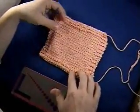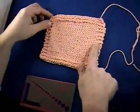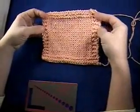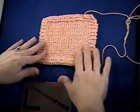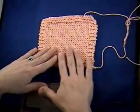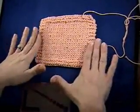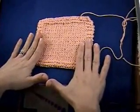How to measure gauge: the first thing you want to do is knit up a gauge swatch. I like to work the edges of my gauge swatch in garter stitch so that it lays nice and flat. You want to make sure you work a nice big area, so cast on at least four inches worth of stitches plus a little bit more to give you some breathing room, because you don't want to measure your edge stitches.